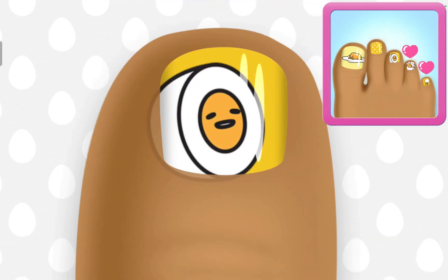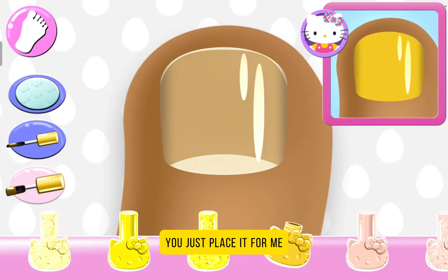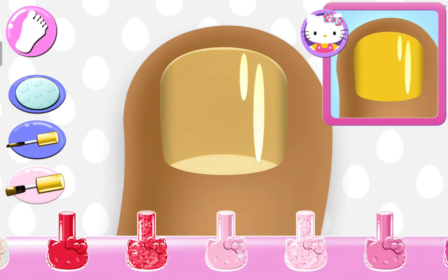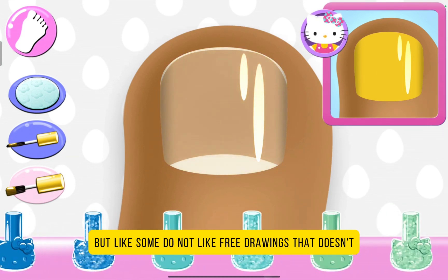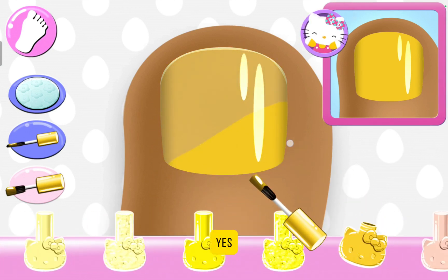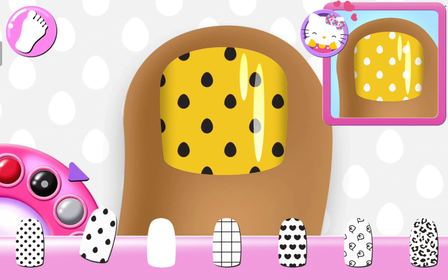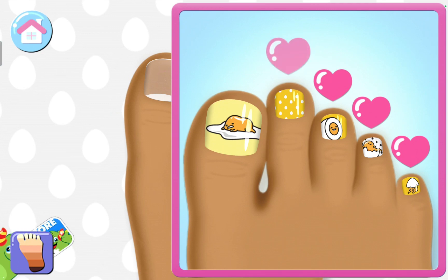Beautiful. So sick. It just plays it for me, like any other games — it just plays it for me. But some do not like free drawings. Yes. I forgot I already have this color. So pretty. White. Are you serious? You have to use white again. Looks great.